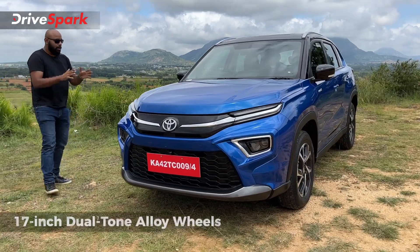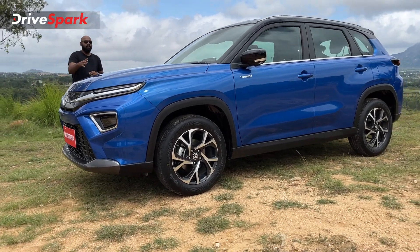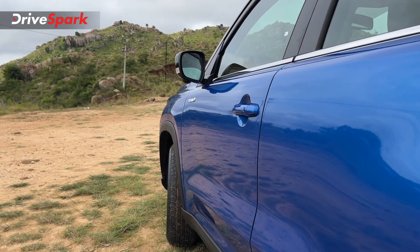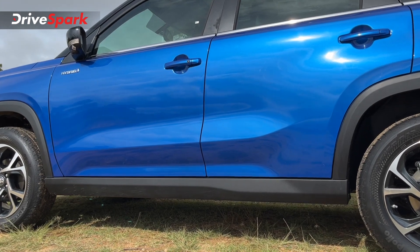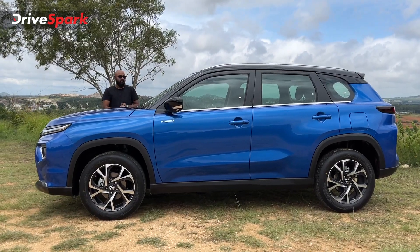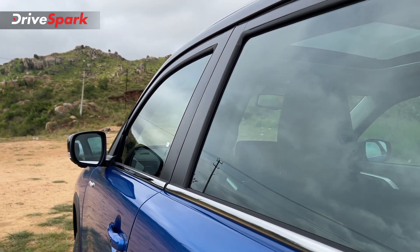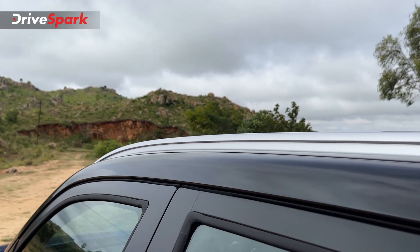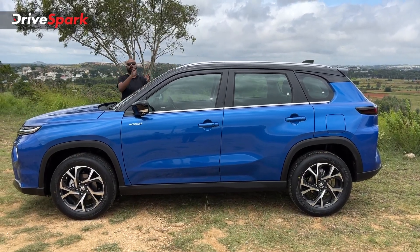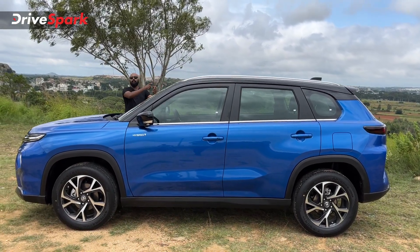Moving to the side profile, you get beautiful dual tone 17-inch alloy wheels with a 215/60R17 tyre profile. Body cladding all around enhances the bulkiness of the car. There are subtle body lines and creases that give the car a brilliant look. You get blacked-out ORVMs with 360-degree cameras, hybrid badging on either side, a chrome trim along the window line, and A, B, and D pillars finished in black. On top, there are silver-finished roof rails — functional but requiring an aftermarket carrier — plus a panoramic sunroof and a shark fin antenna.